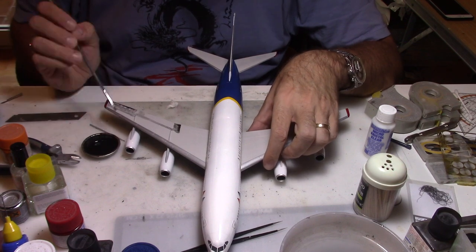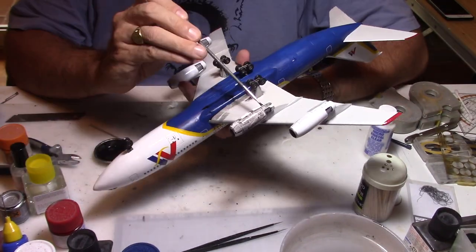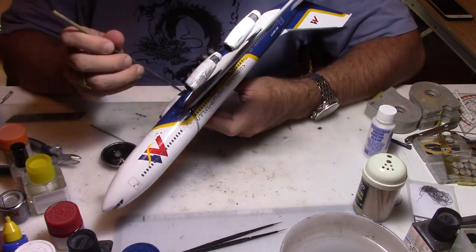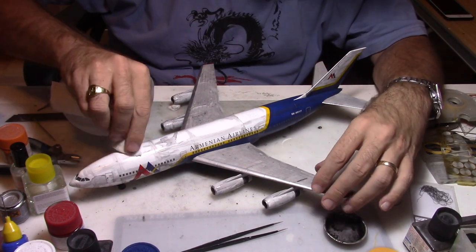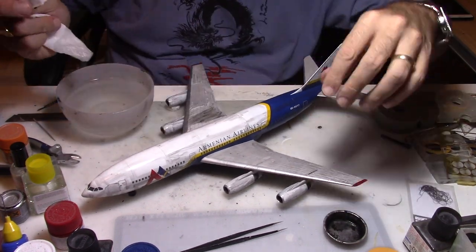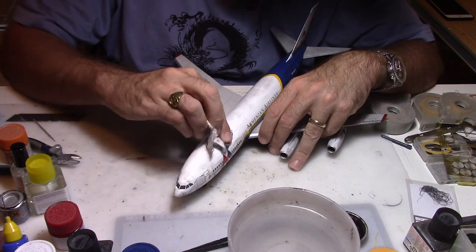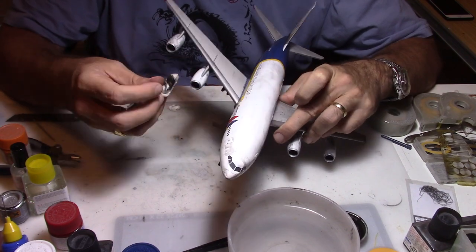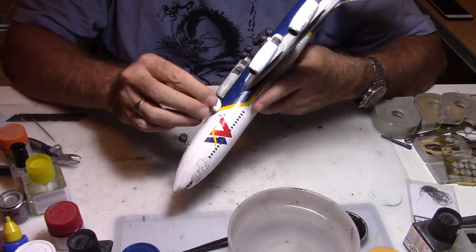For the final wash I use a dark pastel mixed with water and a little bit of liquid soap, which lets all the panel lines come out. Since Russian aircraft are rarely very clean, this technique works well. It's also very forgiving — if you have too much black wash you just add a lot of water and it washes out. This is the best way for me to do my wash on the aircraft and give more realistic weathering.